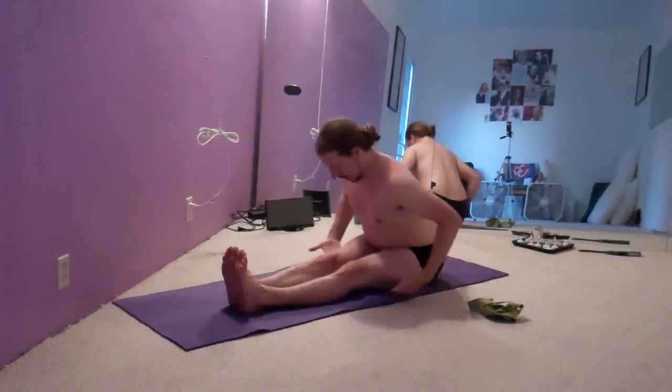Big in-breath. As I exhale through the nose, I lean forward again, just maintaining a stretch through the hamstrings. This is the primary focus — we're protecting the lumbar spine.